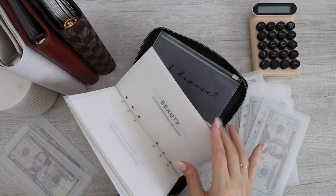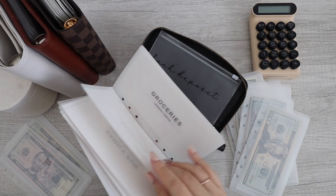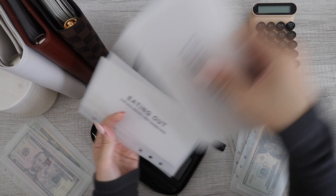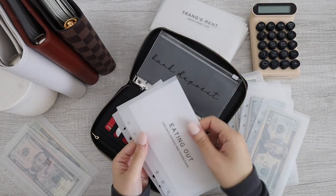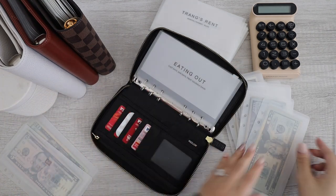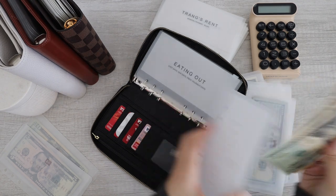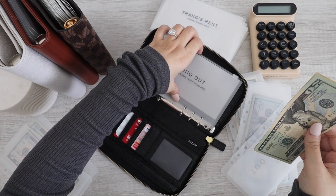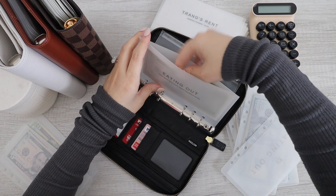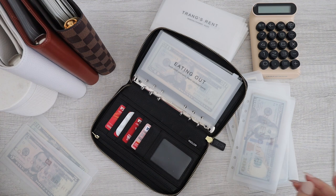I'm looking for the right ones — eating out. So I have eating out, and eating out has $30. So I'm putting $30 in here. Okay, so eating out is done. I'm going to put this on the side.